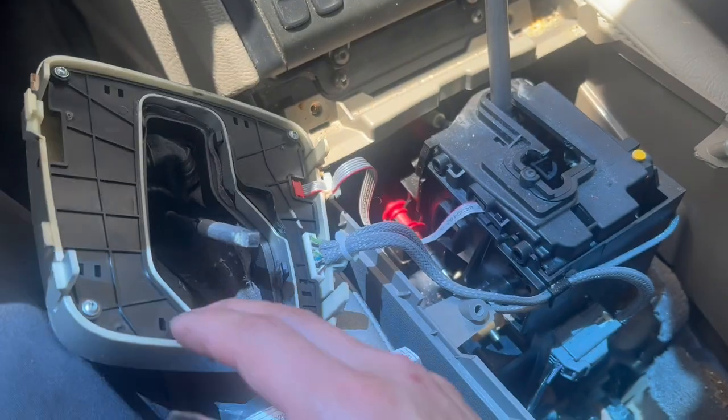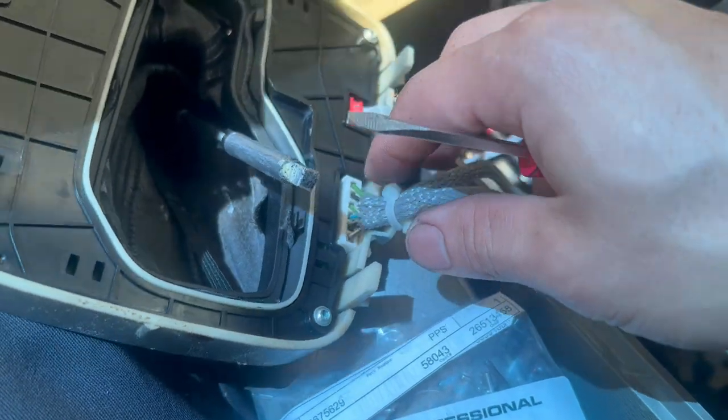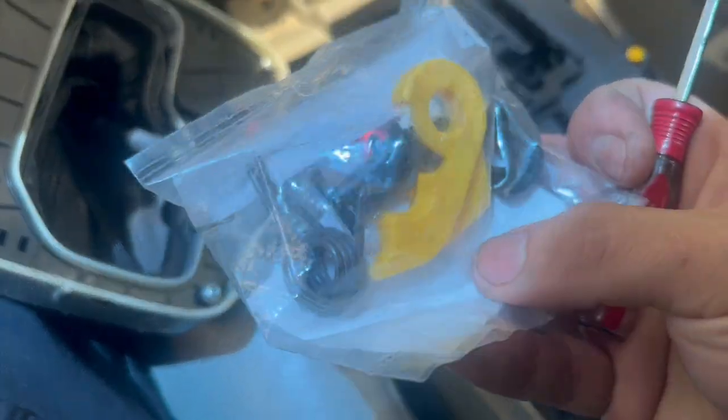After that comes out, you can see the shifter. Once you pull it up you can see the wires hooked onto it — I don't know how to disconnect these so I'm just going to leave it there. This is the part number for the shifter claw repair kit right here, so this is all the kit.